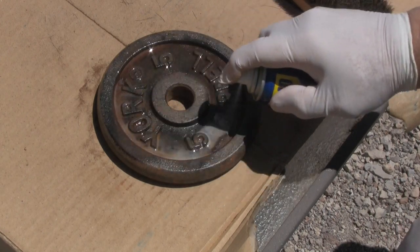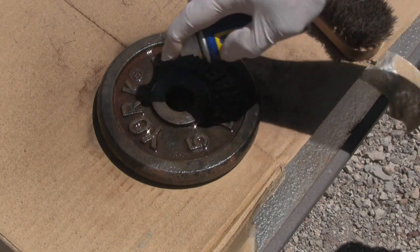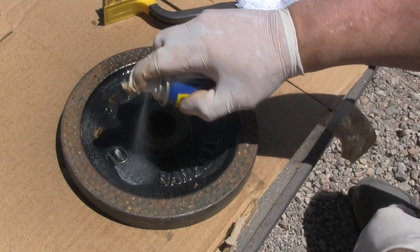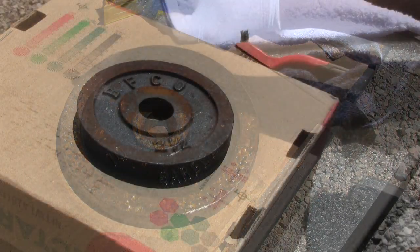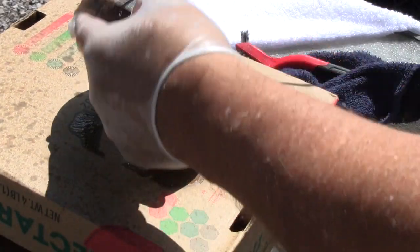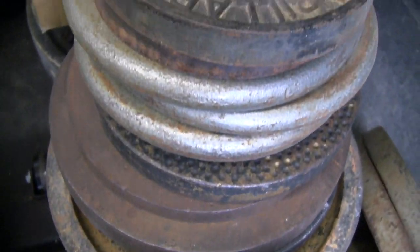Once you get the rust off, if you're not going to paint the weights, you should coat them with oil or some kind of protective coating. WD-40 serves a dual purpose: it penetrates, cleans, and lubricates, coating the weights with a protective seal. Similarly, you've got to occasionally coat naked metal barbells with some kind of protection — three-in-one oil is a popular choice. WD-40 comes in various formulations, some supposedly useful to help metals resist rust, but the version I used is the standard generic one.